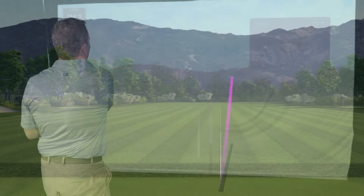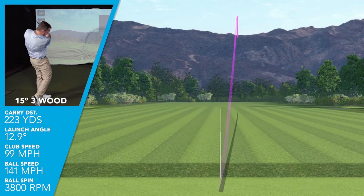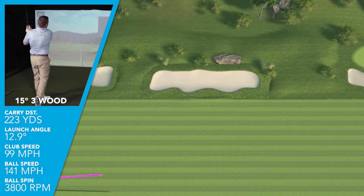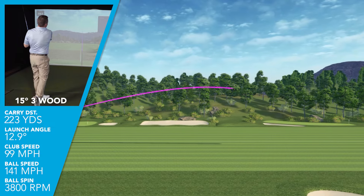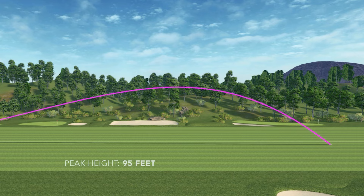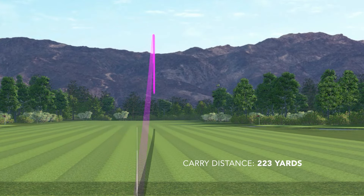I was swinging this three wood on average at 99 miles an hour, getting a typical ball speed of 141 miles an hour. Launching the 15-degree three wood at 12.9 degrees with 3,800 RPMs of spin, that gave me a maximum altitude of 95 feet, a descent angle of 42 degrees, and an average carry distance of 223 yards. I found this club very forgiving and very easy to hit.